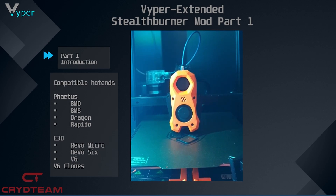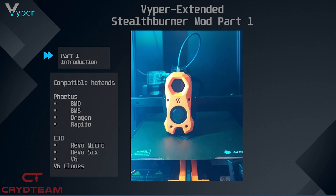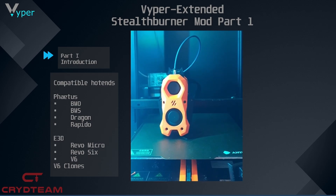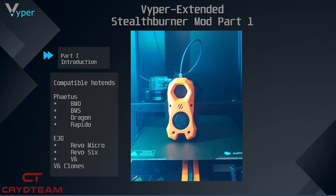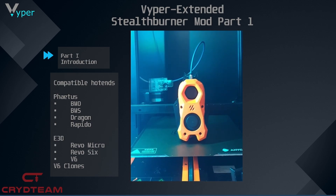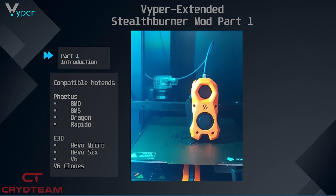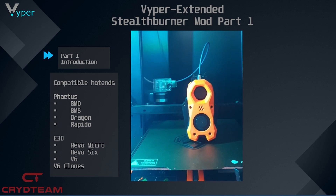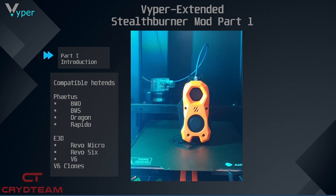Furthermore, LEDs in the form of NeoPixels can be connected with the help of a small PCB board. Due to the color variations, you can use the LED to display the current print status and printer status. Moreover, you have the possibility to use different light colors. In order to use this optimally, our community has developed a PCB board, which is attached to the print head and makes it possible to connect the various sensors and NeoPixels.